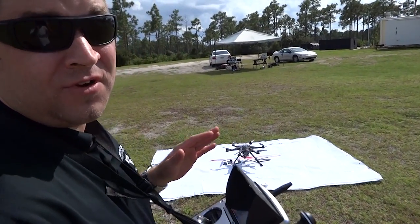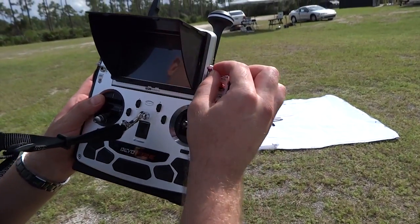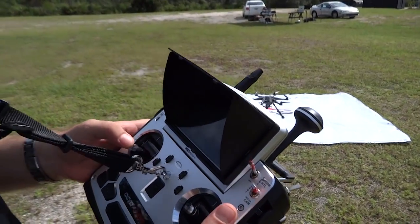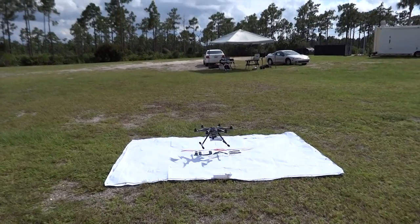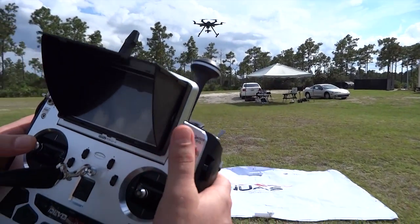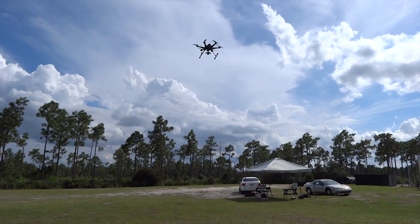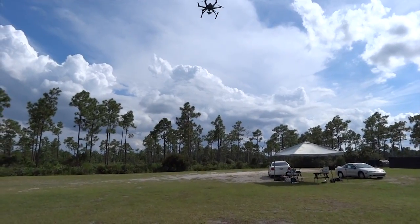Right here, we're going to demonstrate the altitude hold function. First, unlock the motors. Make sure in manual mode — that's the switch to position zero. All other switches to zero positions as well. Unlock the motors. Take off. Once you've reached your desired altitude, go ahead and flip the mix switch to position one. This will cause the hexacopter to altitude hold. It is a very steady lock, I must say. Solid hold. Very solid.